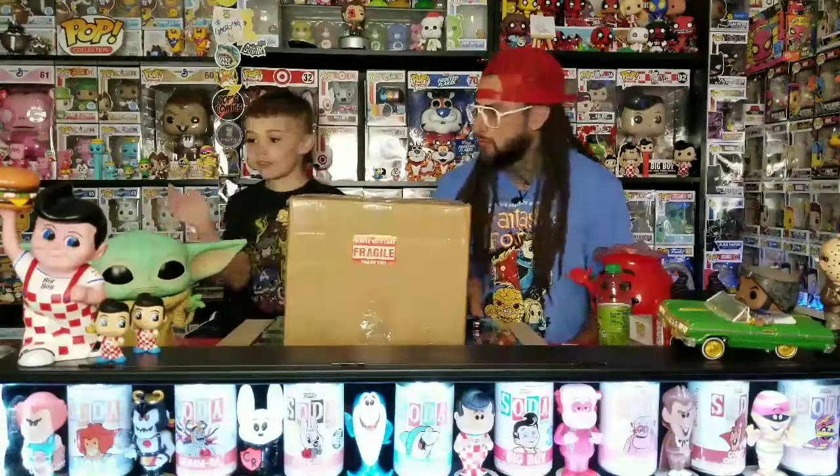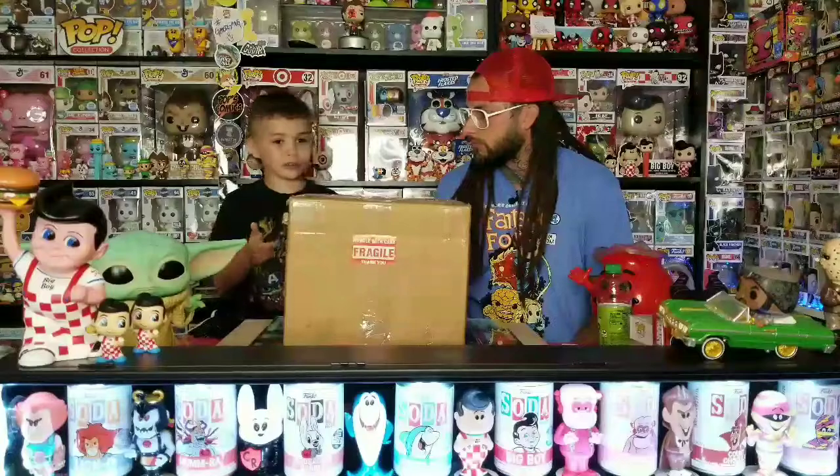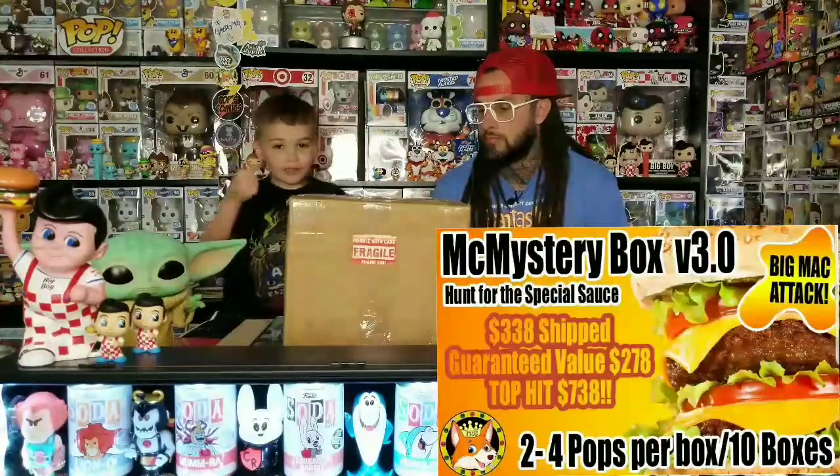Welcome back guys to another video from Snack and Pops. Today we have a box from Fox Crown. It's called the Mystery Box 3.0. Let's get started.